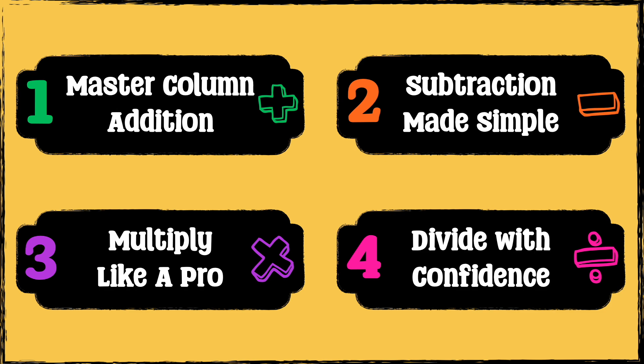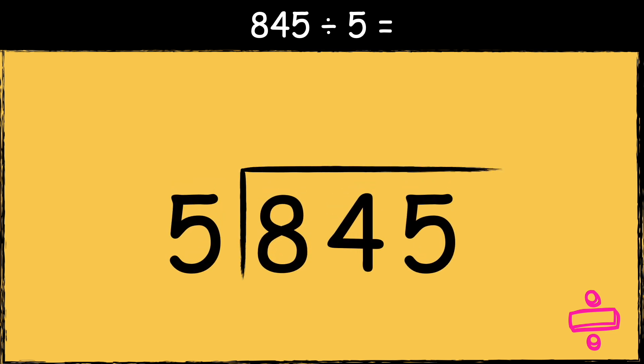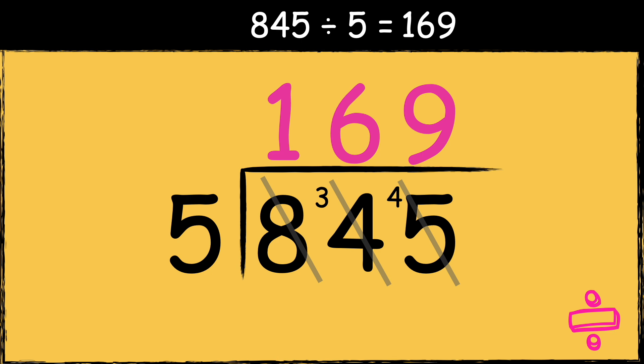Finally, let's look at short division. 845 divided by five. First, we need to draw the bus stop. So we need to find out how many times the divisor fits into these numbers. Five goes into eight once, with three left over. Five goes into thirty-four six times, with four left over. And five goes into forty-five nine times. So the answer is one hundred and sixty-nine.